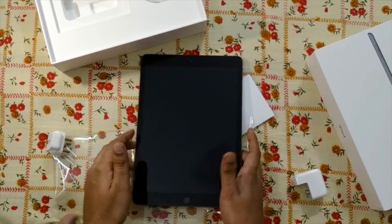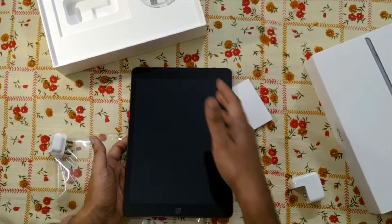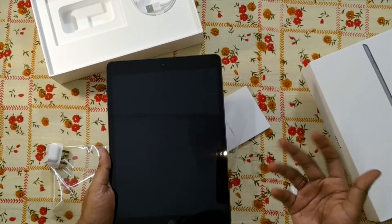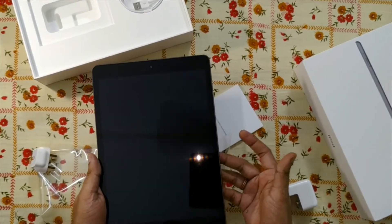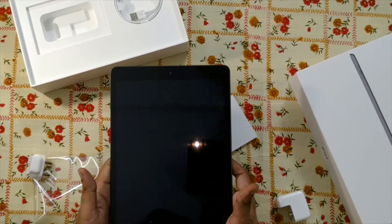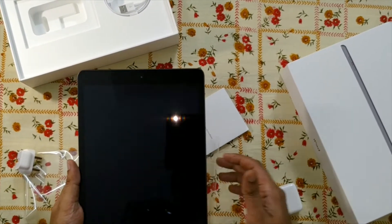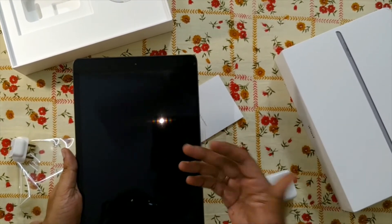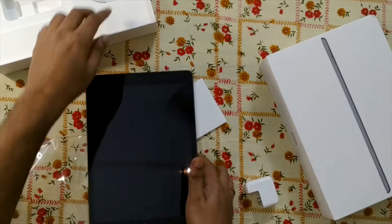The iPad 7th gen can be used for multitasking, business, and heavy gaming purposes. Its camera is 8 megapixel recording 1080p, while iPad Pro has a 12 megapixel camera that records 4K video. The iPad 7 has a 32.4 watt-hour battery while iPad Pro has a 29.37 watt-hour battery. Also, it doesn't run iOS — it comes with Apple's new iPadOS.